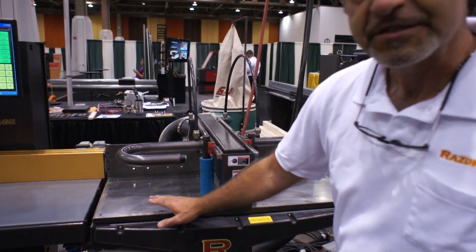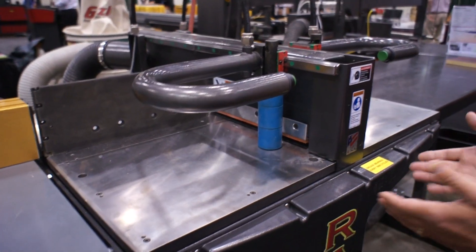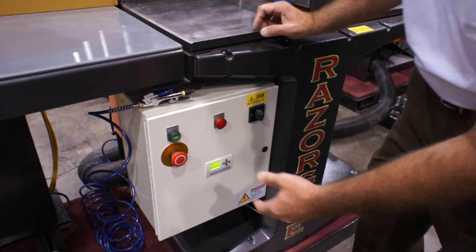We have 3/4 inch Blanchard ground steel plates on top. You can see the I-beam shape. That allows you to work on the saw easily — everything's very accessible.